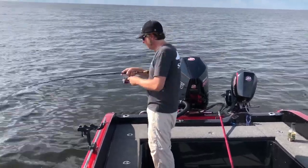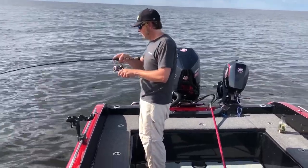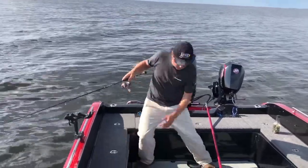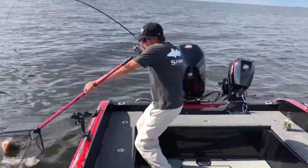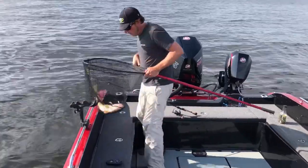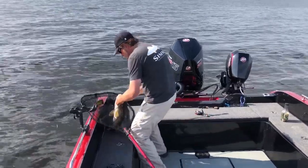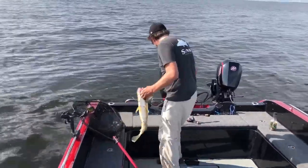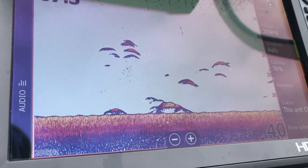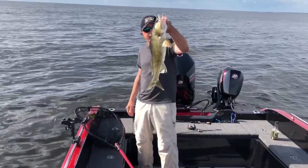It does not want to come up. I'm getting close — oh yeah! So right now we're just out in the middle of nowhere and all these fish are scattered around in this mud. Little Joe with a crawler harness on it — really nice fish.